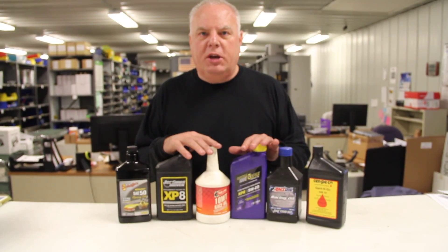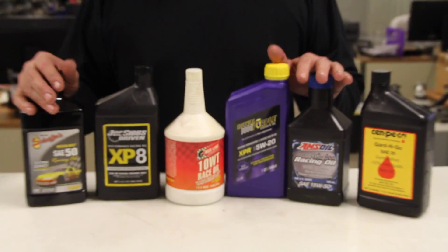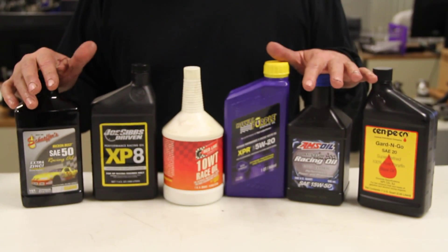Any kind of good racing oil would work well. One I don't have here is a Valvoline VR1 — it's a regular, not a synthetic oil, but it is a race oil. That's a good oil to use as well.